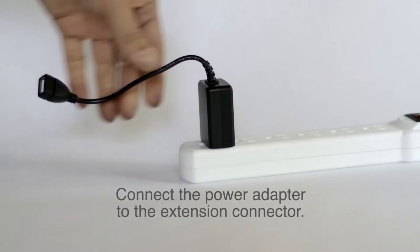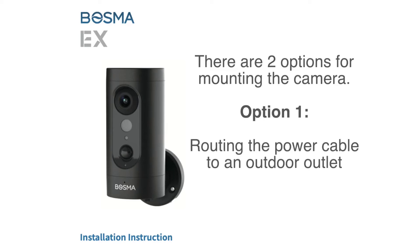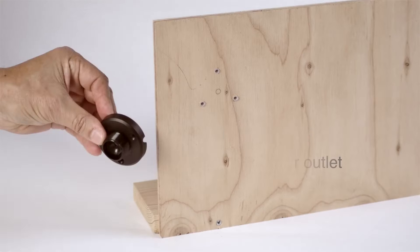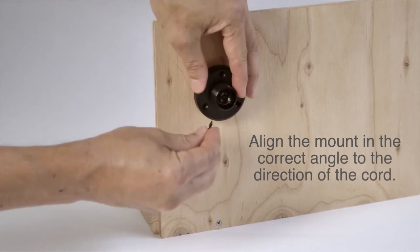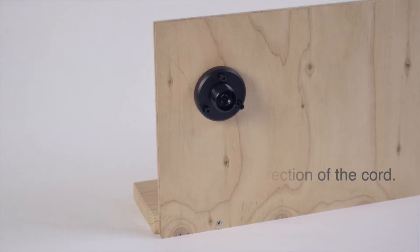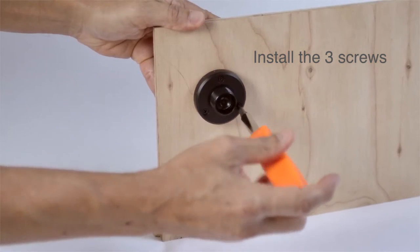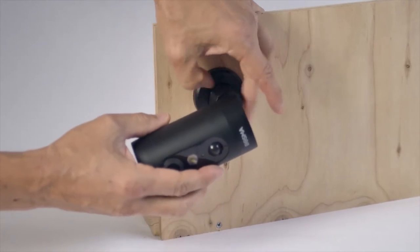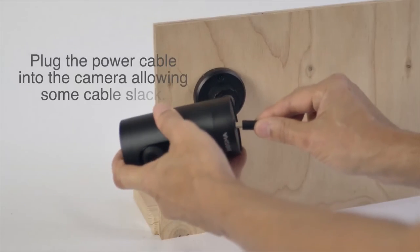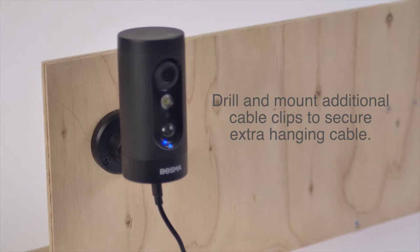Connect the power adapter to the extension connector. Twist the mounting plate counterclockwise to remove it from the camera. Option one: routing the power cable to an outdoor outlet. Peel the sticker off the back of the mount and align the mount in the correct angle to the direction of the cord. Install the three screws. Twist the camera clockwise to attach and secure. Plug the power cable into the camera allowing some cable slack. Drill and mount additional cable clips to secure the extra hanging cable.